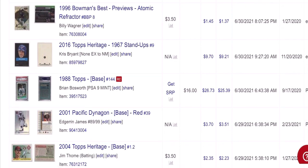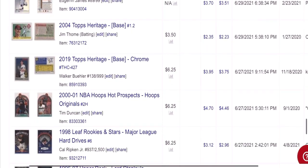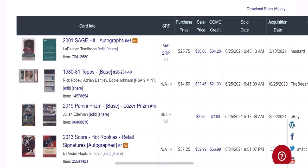Another card I flipped — Brian Bosworth Rookie, PSA 9. Not a huge flip, but bought for $16 and sold for $26.73. A bunch more here — a lot of $2 and $3 cards off this next list.